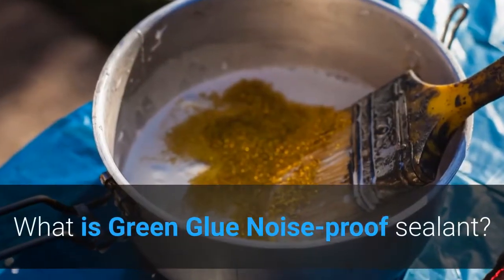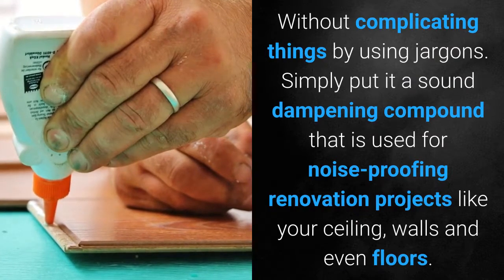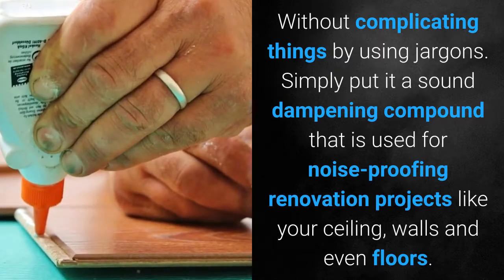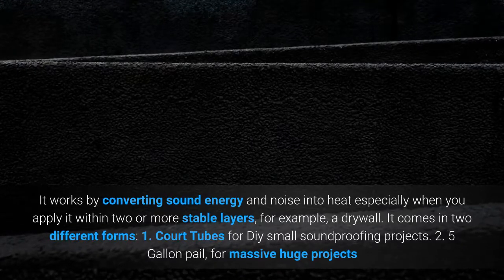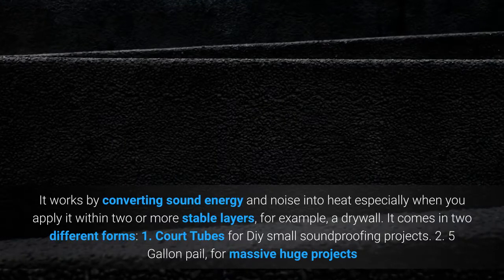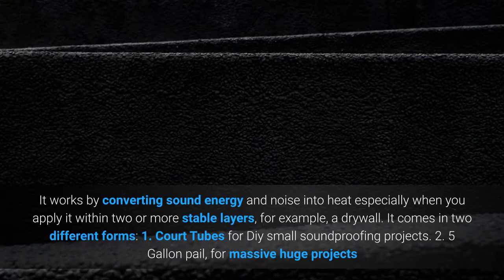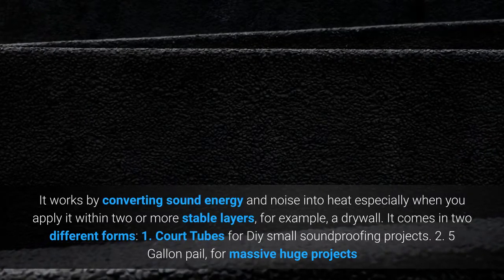What is green glue noise proof sealant? Without complicating things by using jargon — simply put, it is a sound dampening compound used for noise proofing renovation projects like your ceiling, walls, and even floors. It works by converting sound energy and noise into heat, especially when you apply it within two or more stable layers, for example, a drywall. It comes in two different forms: quart tubes for DIY small soundproofing projects, and 5-gallon pails for massive, large-scale projects.